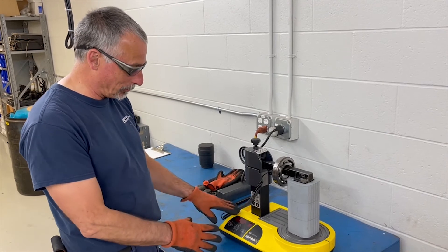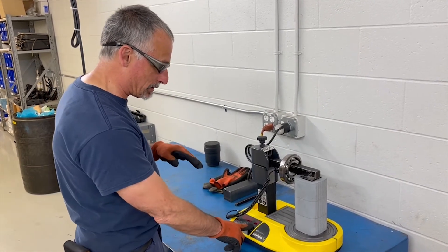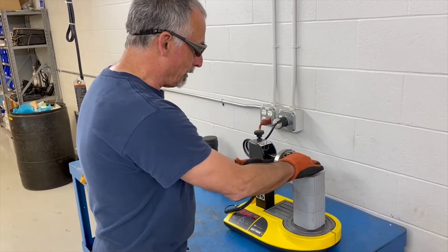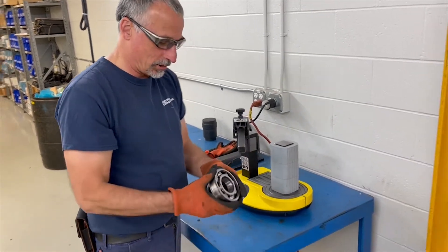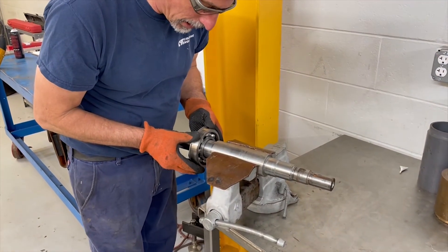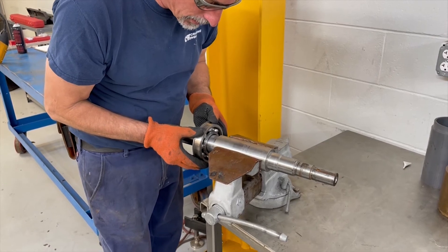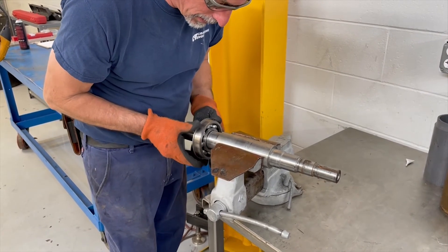Now that the bearing has reached temperature — 230 degrees — it's beeping and demagnetizing itself. I shut it off and take the probe back to the machine. When you install it, you get it up on the shaft, trying to get it right around the center of it, and then we just slide it back on.